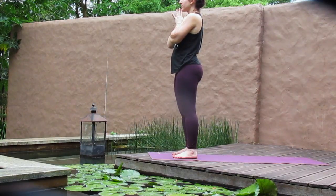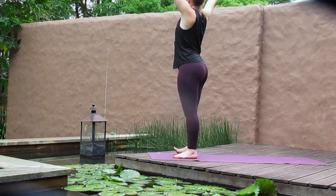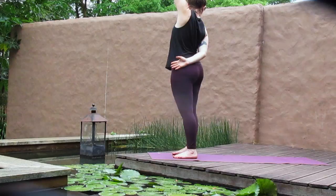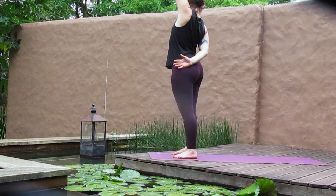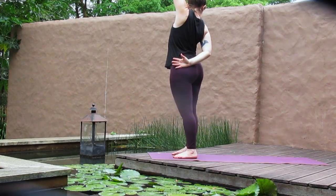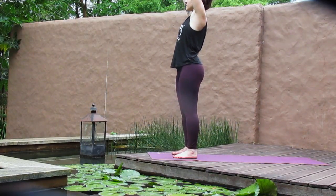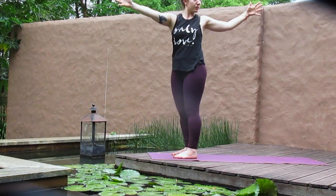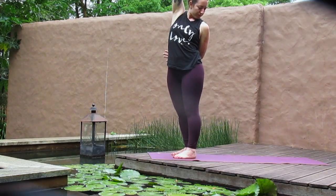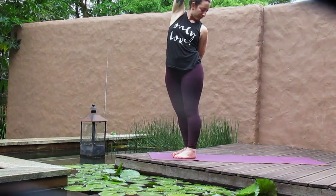Inhale, begin to reach the arms up overhead. And then as you exhale, take the arms into a T — the right arm reaches back, the left arm reaches forward. Stay or take a bind, draping the right arm behind the back, reaching the left arm to the sky and peeking back over your right shoulder. Back through center and we take it the other way — arms to a T, or perhaps the bind as you reach one arm high and the other behind your back. Letting each breath create a little more space here in your twist.